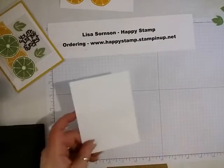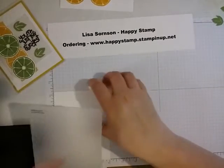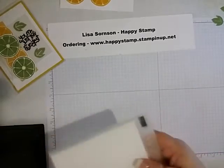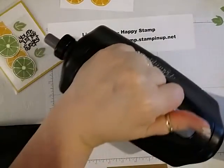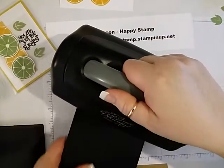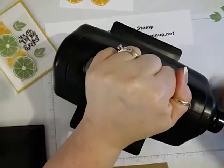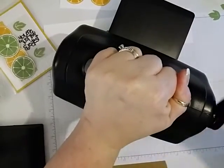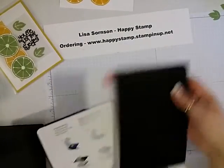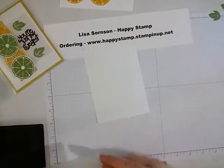We are going to take a piece of Whisper White card stock that is four by five and a quarter, with our decorative dots embossing folder. Get that lined up and I'm going to use my Texture Boutique just because it's smaller — your Big Shot will work. That gives some good texture to our layer.